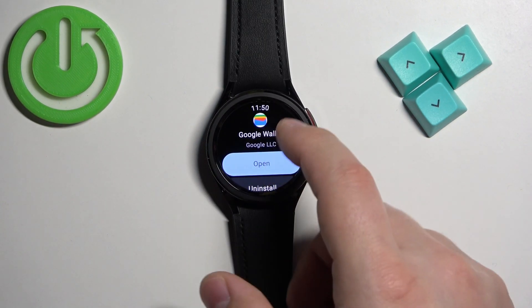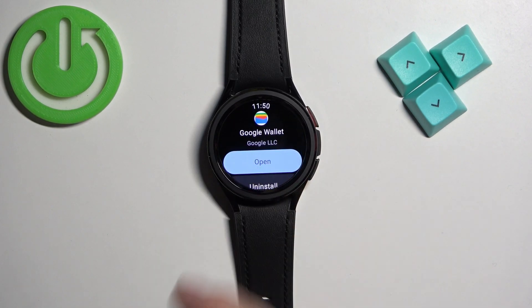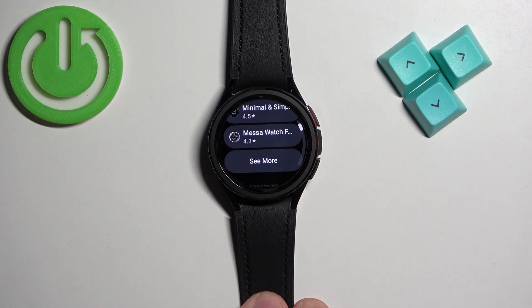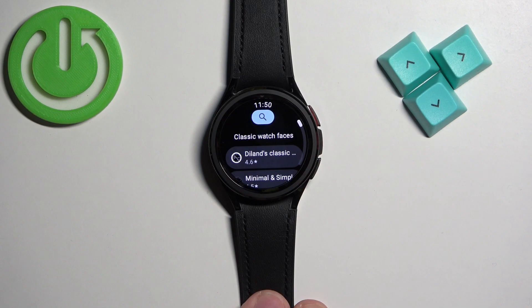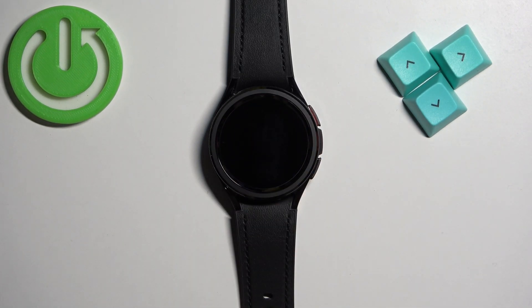Once the application is done installing, you will see the Open button and Uninstall button right here. You can tap on the Open button to open the app, or you can open it from the menu. Let's go back to the main page of the Play Store, because I forgot to mention that you can also tap on Search and look for something more specific.